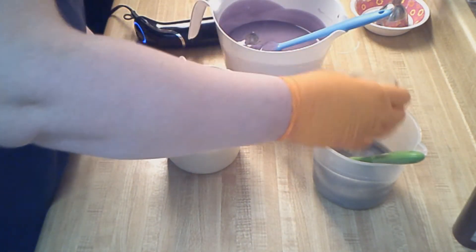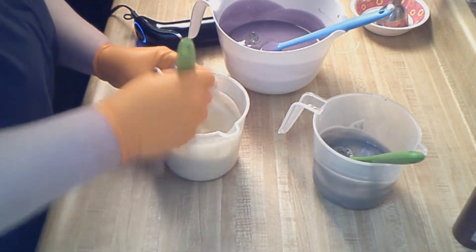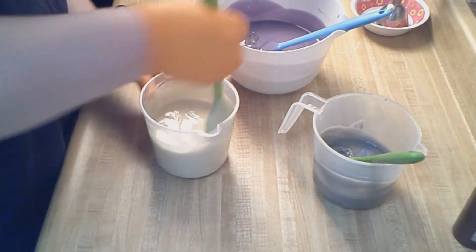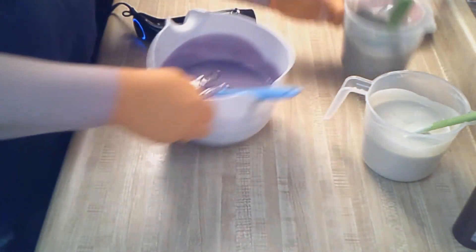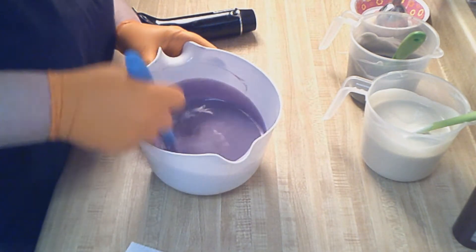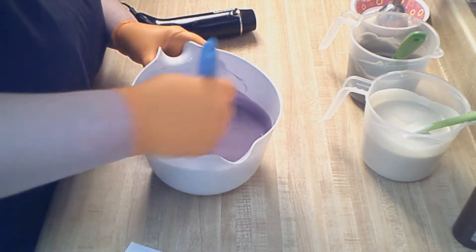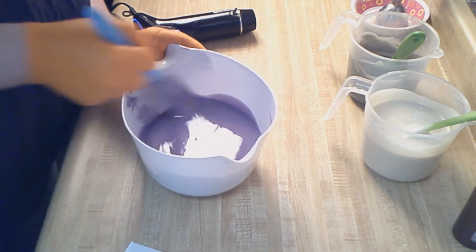My granddaughter Keaton has become completely interested in gemstones, their properties, birthstones and things like that, which is kind of neat — she and I talk about it all the time. All right, I'm going to start with my white. I'm not going to add the fragrance until after everything is stick blended. My purple has a little bit of a gray tone to it, which was intentional.